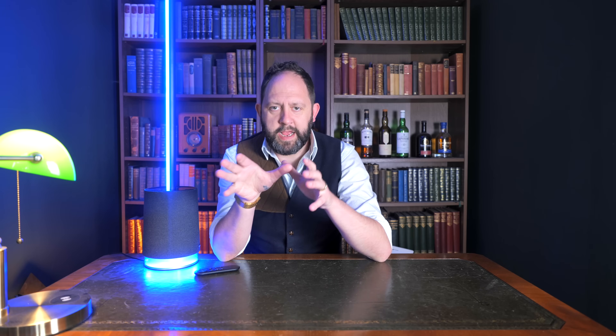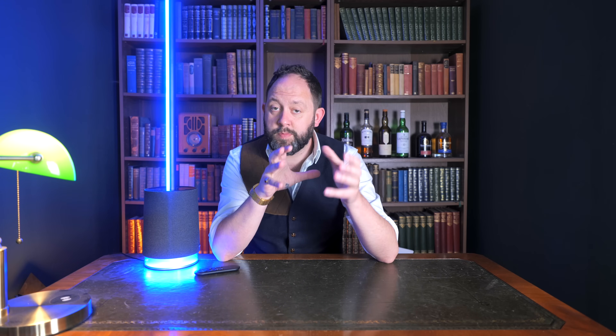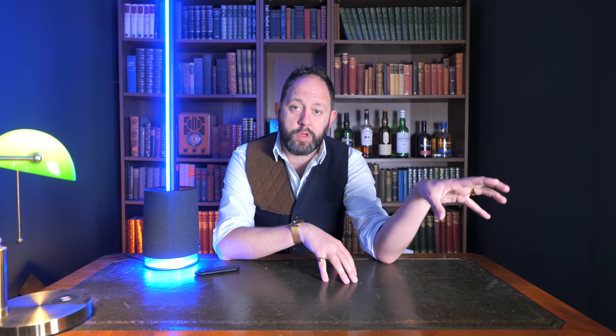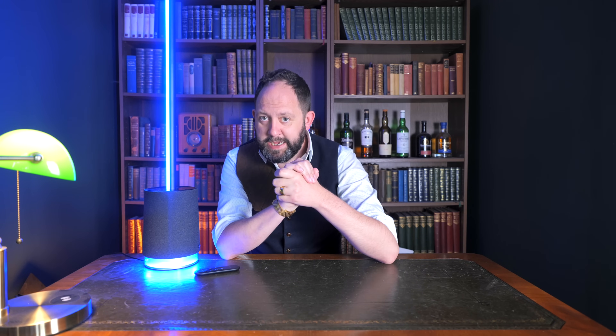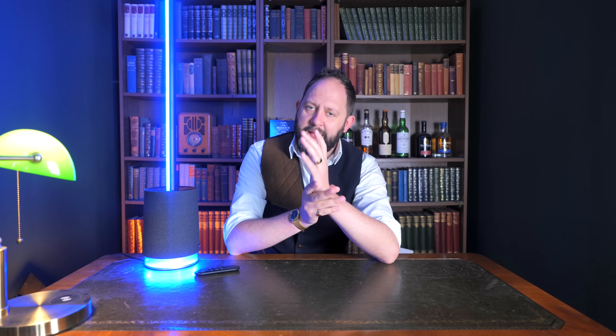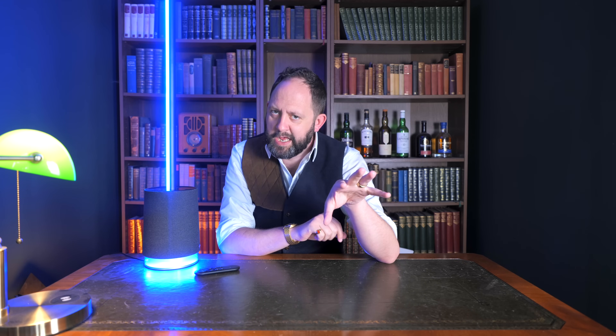What's even cooler is that if you own other Govee products, you can synchronize them through what Govee calls Dream View, which extends the colors displayed from one device to another, creating whole-room immersion. In terms of price, I've been fortunate enough to get this pre-release, but I believe the Floor Lamp Pro comes in at around £220.